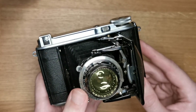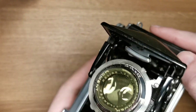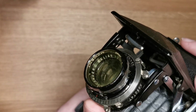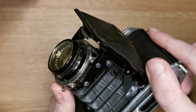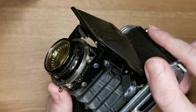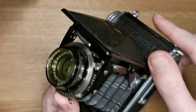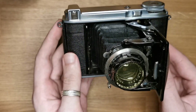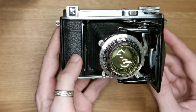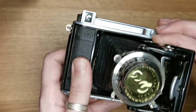It comes with the Compur Rapid shutter, and by examining the serial number you can determine the age of the camera. I looked it up before filming the video — it's approximately 84 years old.